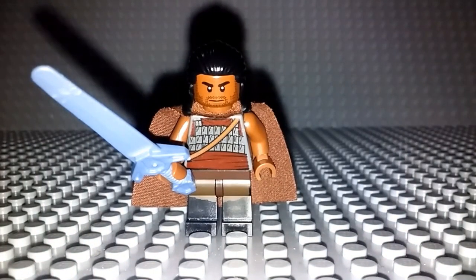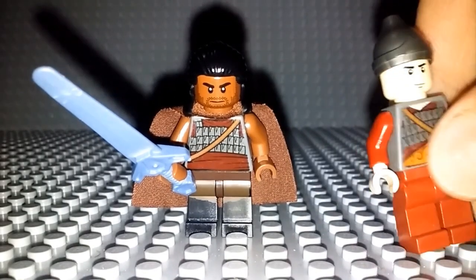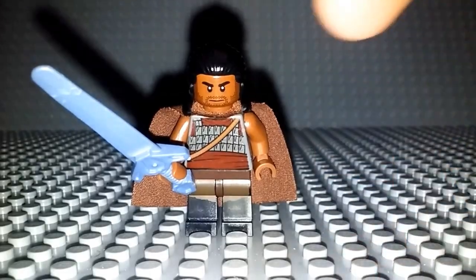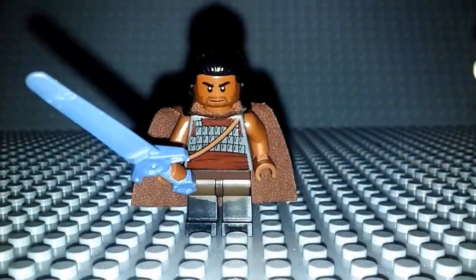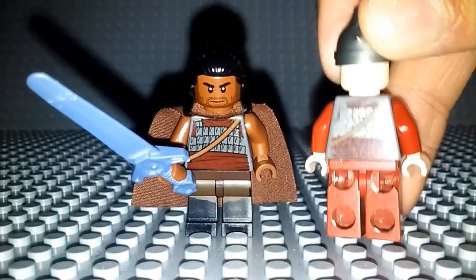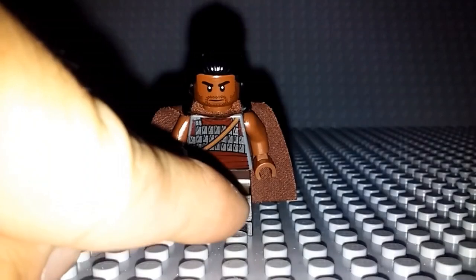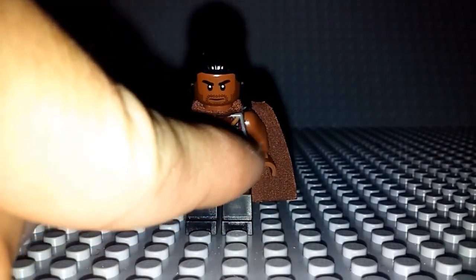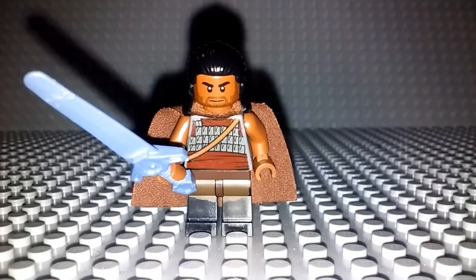Now for the torso, what I actually did was I took the piece from the guard from the Prince of Persia sets — the back part actually. I flipped it around and put it on there because it just had some really nice design. It has that brown strap that goes across, kind of that crimson-like color. The silver padding thing is not too accurate, but the design of how it looks is pretty accurate. I really like how that looks.